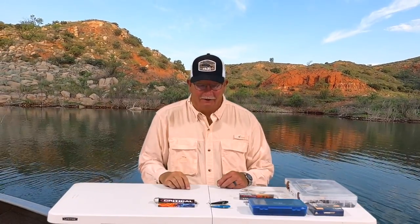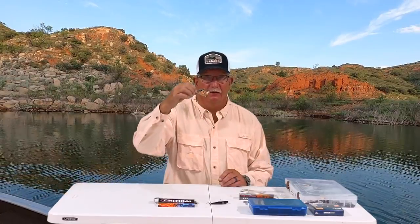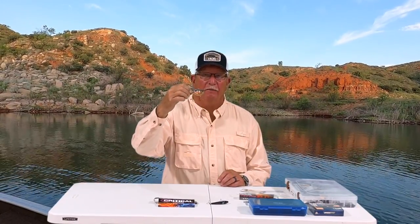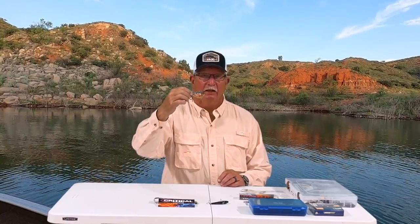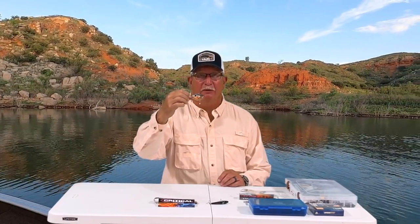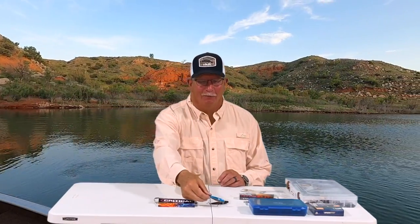Hey, how's it going out there? Today we want to talk about lipless crankbaits and the versatility of them and the different modifications that you can do to these and other crankbaits to help out your fishing and put more of them in the boat. So stay tuned, it should be informative.